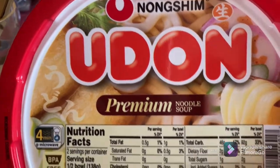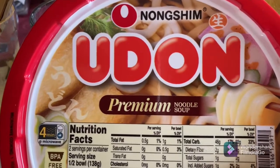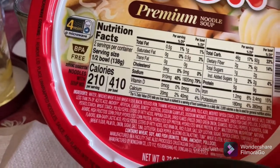But it is instant and convenient. It comes in a bowl. This is the lid to the bowl. And this is a premium noodle soup. In terms of texture, it does contain wheat, as you can see.